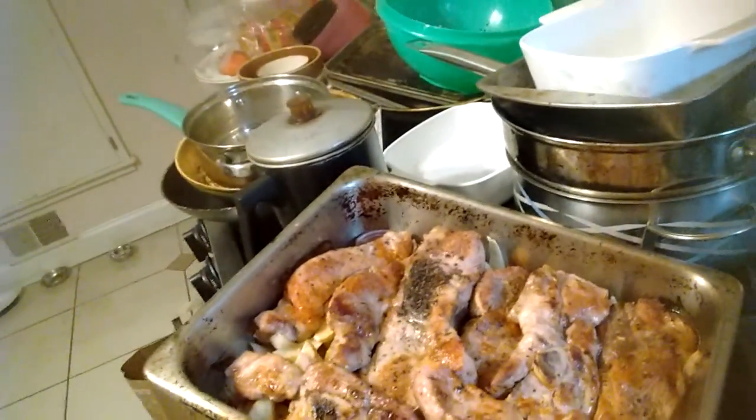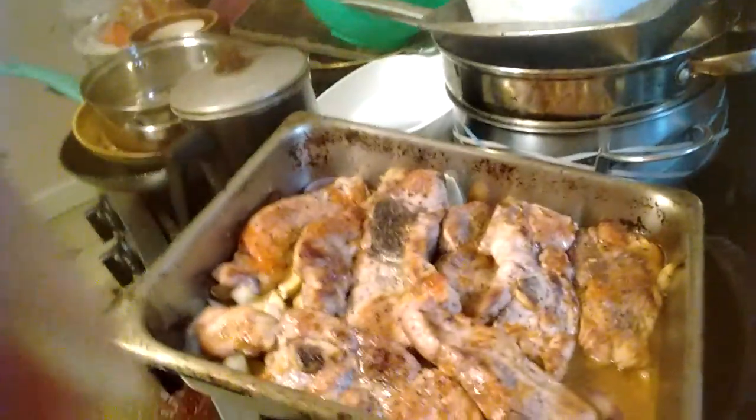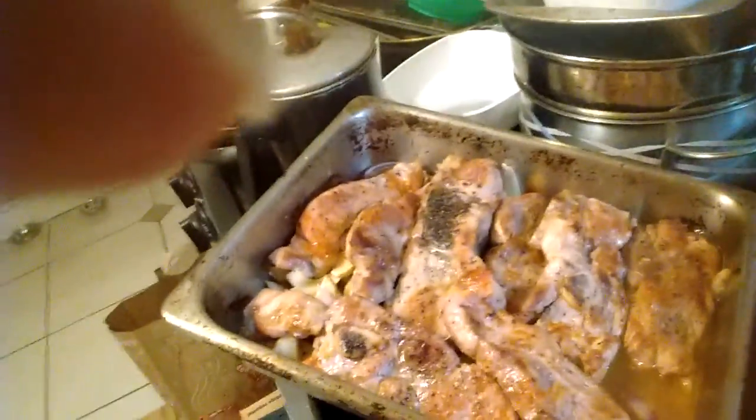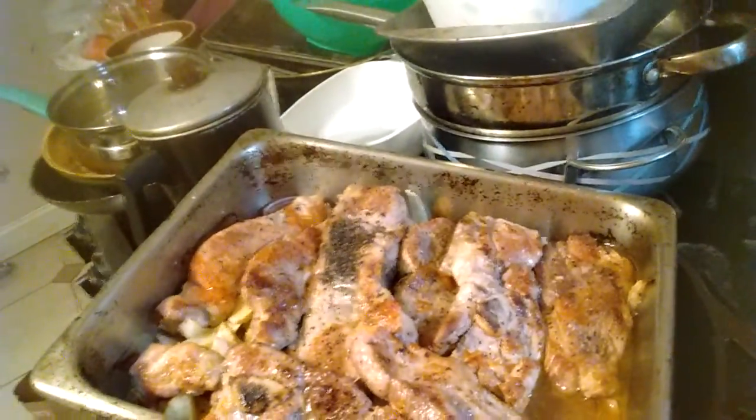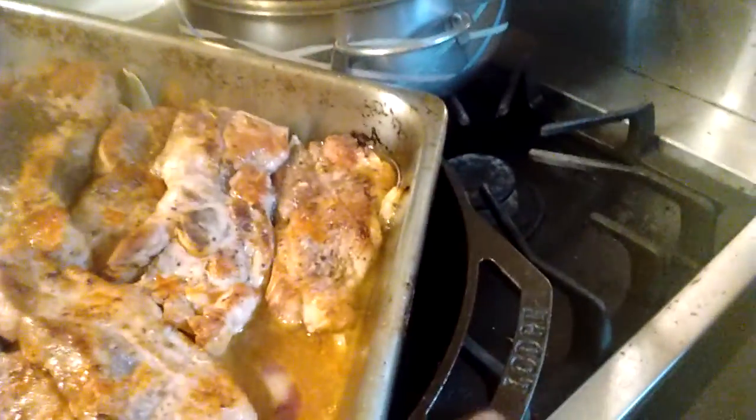I'm going to go through this simple recipe on country ribs. What I like to do is brown them well, very high heat, nice cast iron.